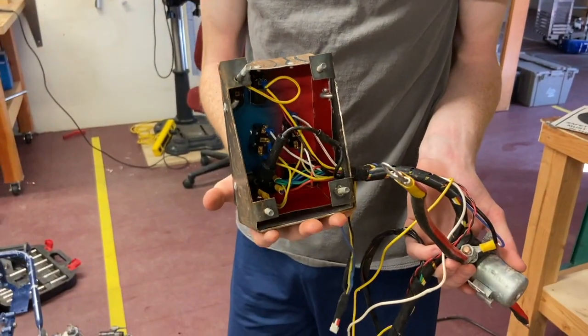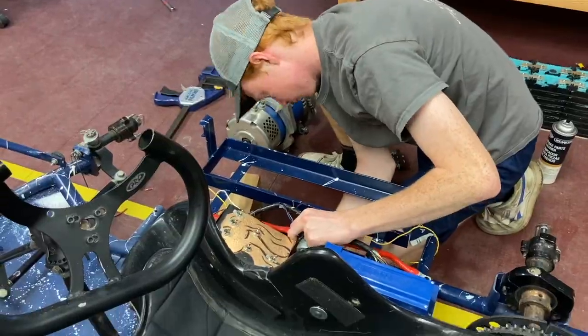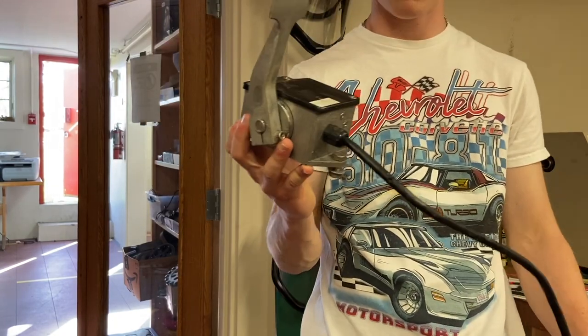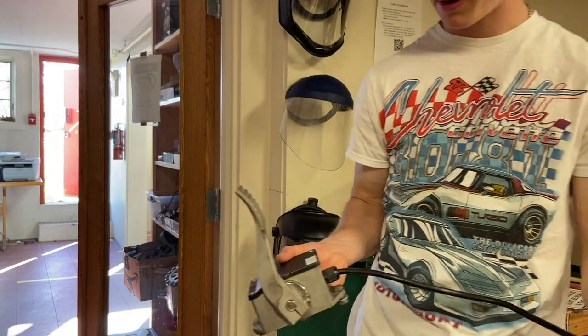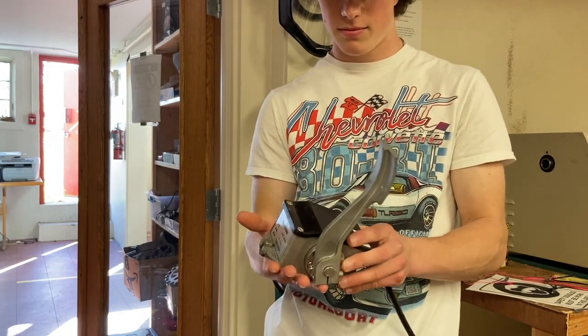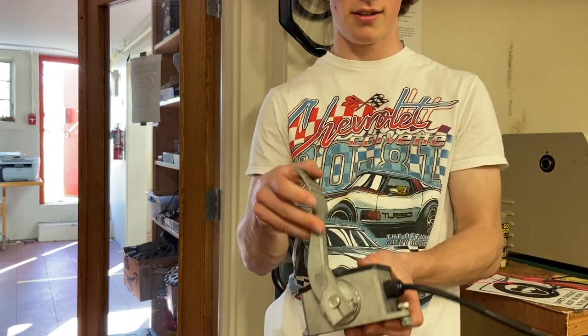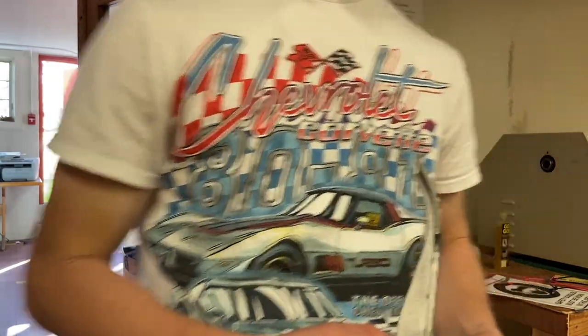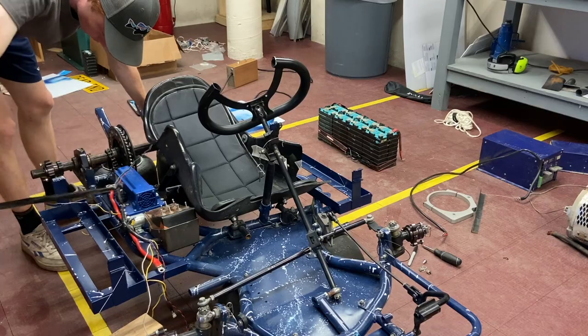Down at the bottom is the speed sensor, which goes onto our motor and senses the RPM. And here are our switches which turn different things on and off — that's all dependent on your motor controller and how it wants to be wired. Now for our throttle pedal: we got this pretty cheap on Amazon. We were going to custom make our own with a potentiometer, but this was cheap enough and has all the mounting hardware, a nice pedal, and it plugs right into our wiring harness that goes straight to the motor controller.